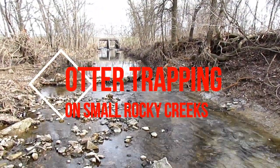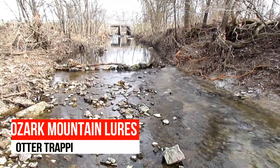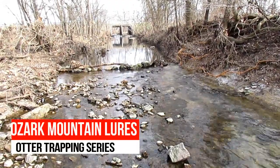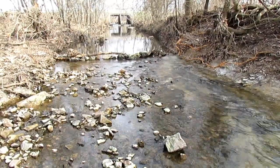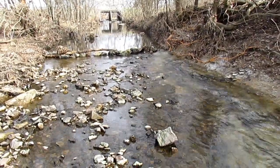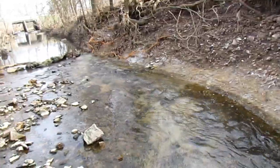Hey everybody, it's Darren Cheek of Ozark Mountain Lures. I was wanting to show trapping these rocky small creeks. Here in this part of Missouri you don't run into a lot of beaver and muskrat because everything's just pure rock, and that's why I like these spots for otter.